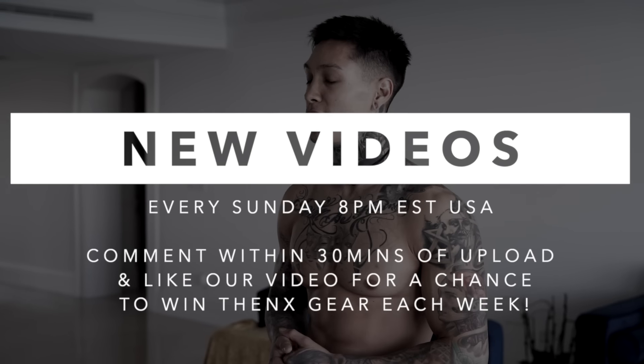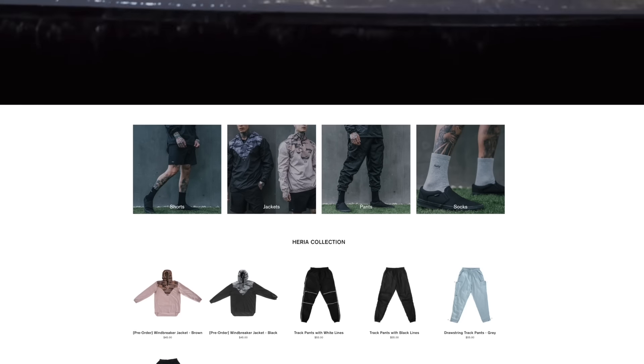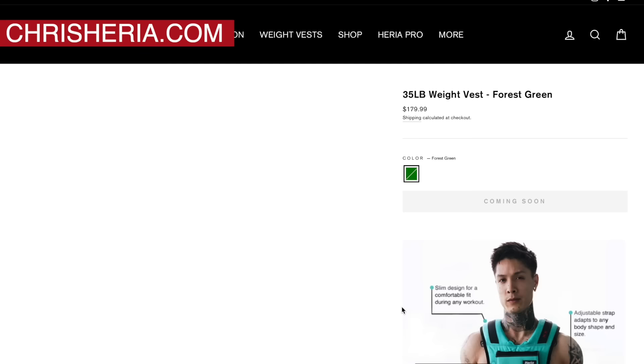If you enjoyed the video, definitely smash that like button. Leave a comment down below — let me know what you're working on and what you want the next video to be about. Share this video with a friend that needs a full body workout to burn fat and build muscle right from home. Make sure you're subscribed with notifications on, because we post every single Sunday at 8 p.m. USA Eastern time, and if you comment within the first 30 minutes you always have a chance to win some free Thenx gear. I also just dropped my brand new Heria collection on chrisheria.com — the black track pants, white track pants, camo windbreakers, workout shorts, and more. Go to chrisheria.com and shop your favorite pieces before we're sold out, and check back next week for brand new pieces including a forest green weight vest. I'll see you next Sunday — mad love, peace out.